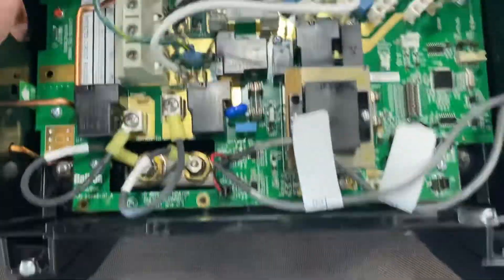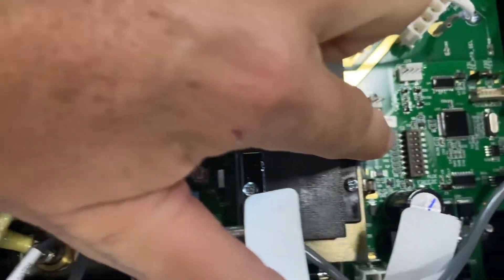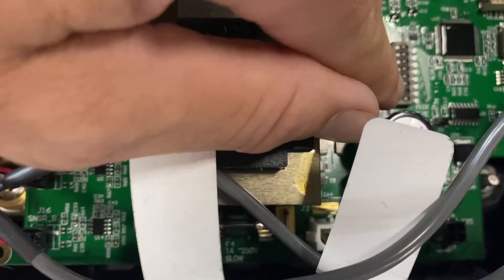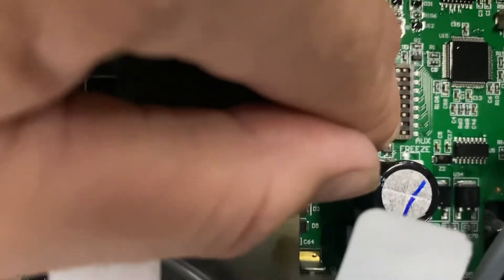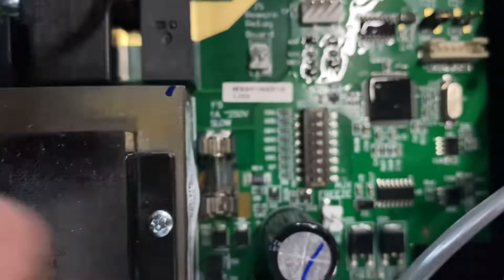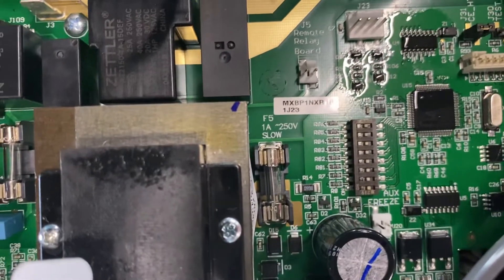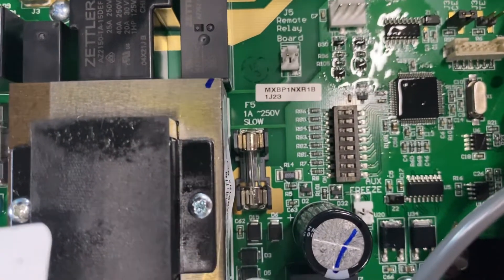One of the first things you do when you convert a tub from 220 to 110 is change the dip switches, which are the banks off to the right-hand side of the circuit board. The only one currently in the on position is the second spot. You need to change that to the off position — when on 110, dip switches two and three must be off. This changes it from high amp mode to low amp mode.